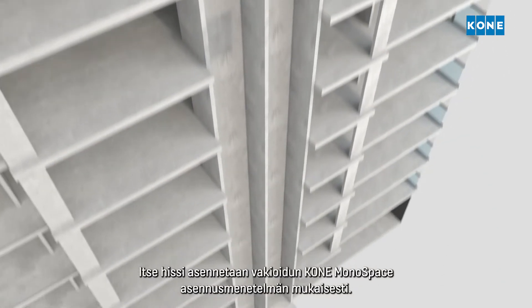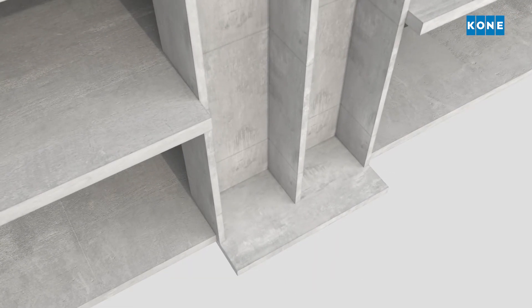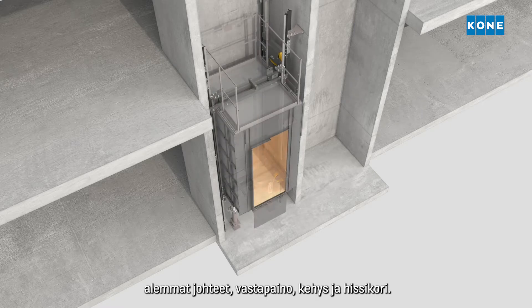The elevator itself is installed according to the standard KONE Monospace elevator installation method. First, the buffers, lower guide rails, counterweight, elevator sling and car are assembled at the bottom of the pit.